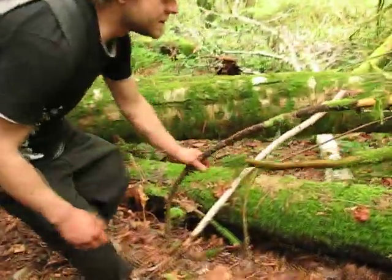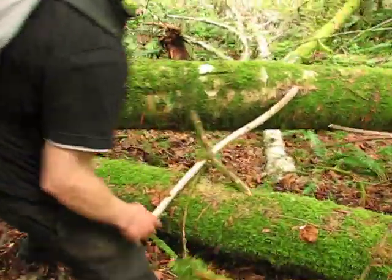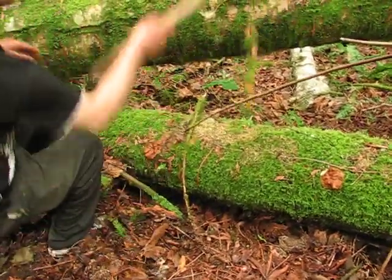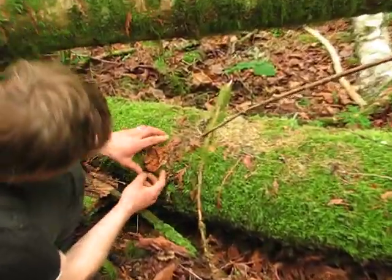Come here, check this out. These are classic. This is the classic design for these disc morels — just circular like this, growing off the fungi. This log here, just underneath,